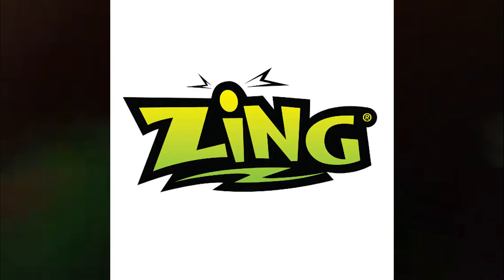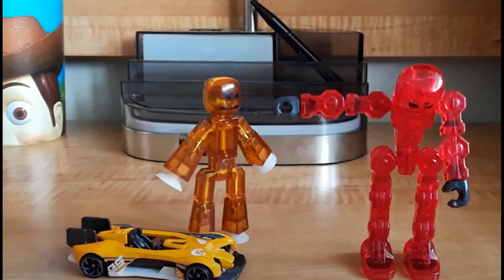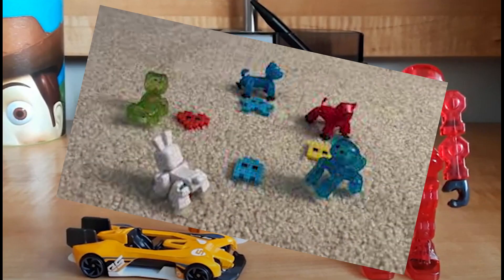For those that don't know, ARMSies is a toy that is made by the semi-successful company Zing Toys. They are most well known for Stickbots, and Wethead.